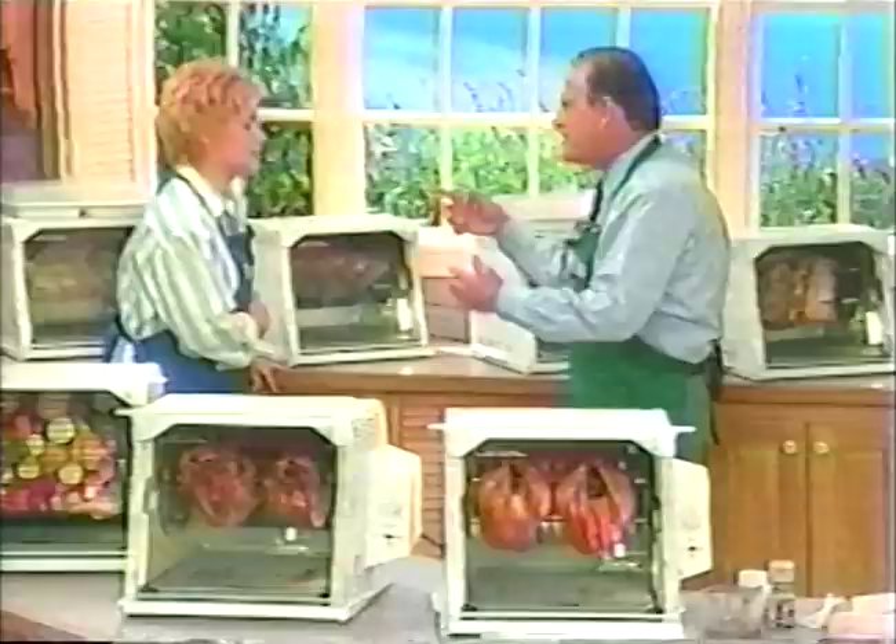Fried chicken wings that are not fried. I think we got 14 lamb chops in here — 14 lamb chops at one time. Of course, you could do one at a time, but you can do 14 if you like.